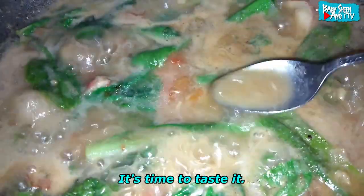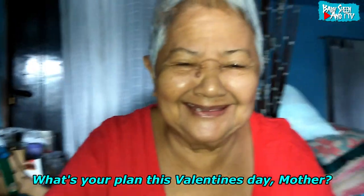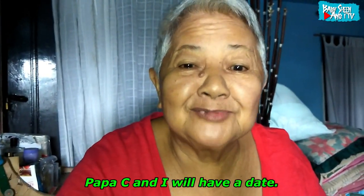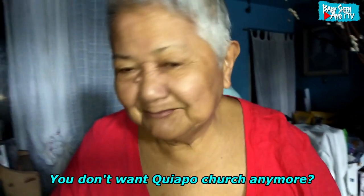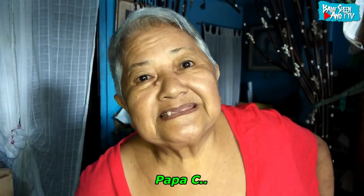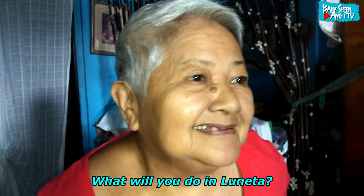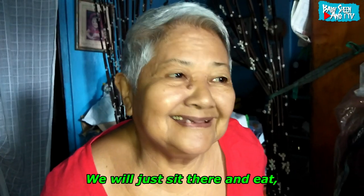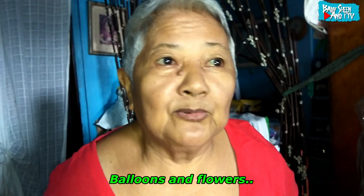Itikman natin. Ansarap! Nakakakilig — parang Valentine's Day. Anong plano mo ngayong Valentine's Day, mother? Date — date namin ni Papa C. Saan kayo pupunta? Luneta. Anong gagawin sa Luneta? Upo-upo lang, kain-kain. Ano bang hahanda mo sa Valentine's Day? Peaceball, balot, tuknining, balloons, and flowers.